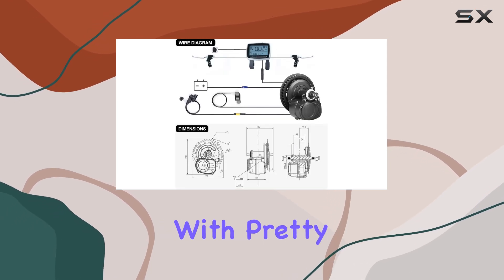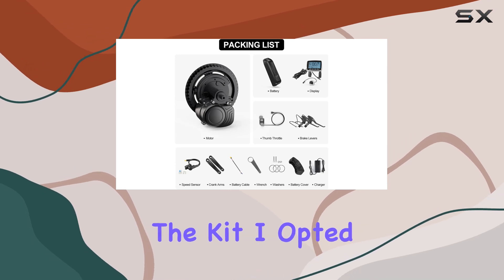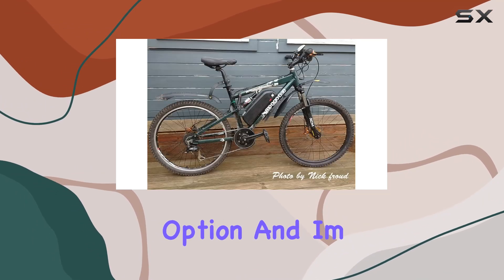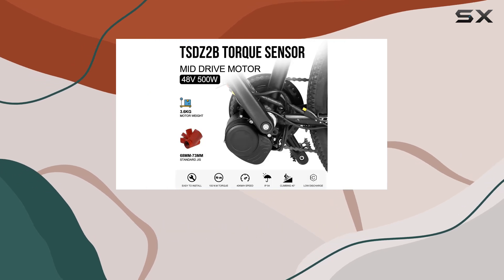The kit comes with pretty much everything you need, except for the battery, which you can choose to add when you purchase the kit. I opted for the battery option and I'm glad I did. It's a nice, compact battery that integrates well with the bike.